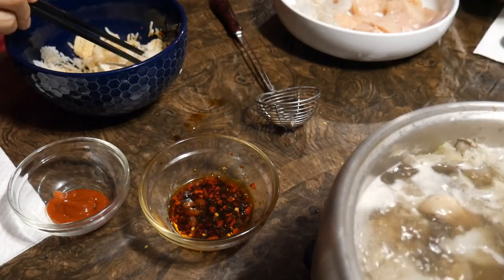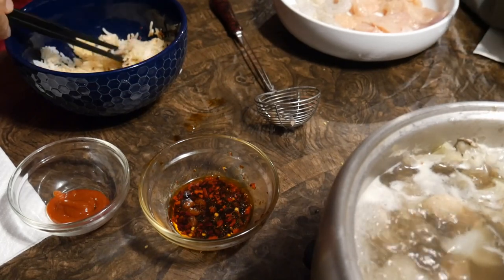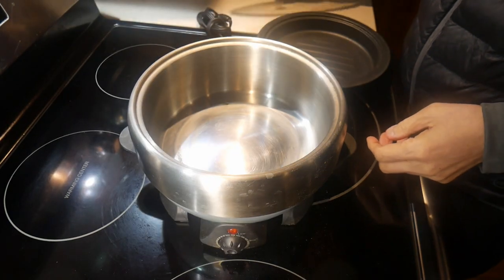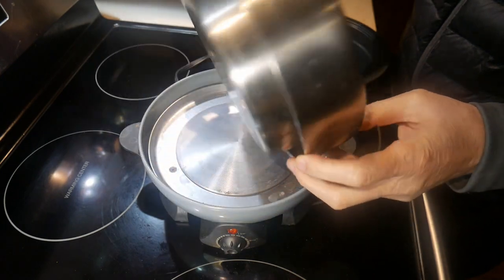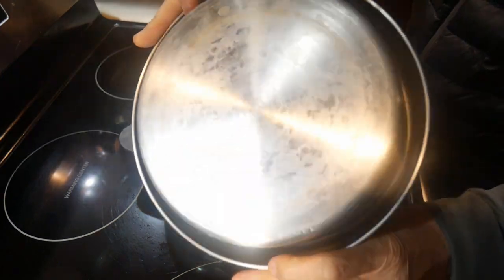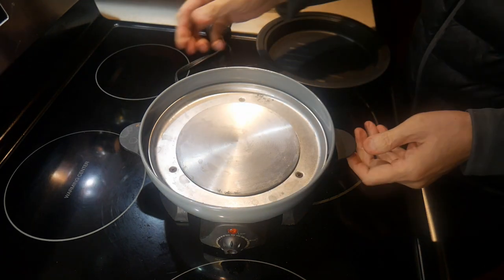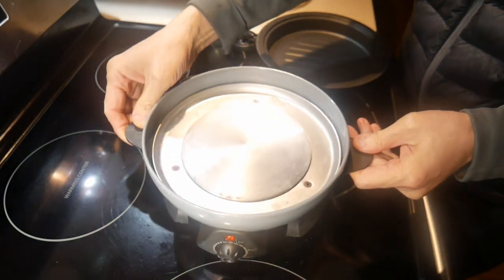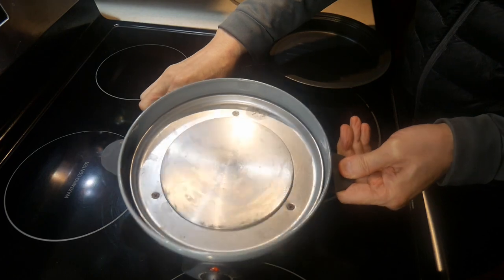It is a very simple version, and for my wife, the simpler is better. For our hot pot, I use what you would call a mini hot pot — it is basically an electric hot plate with a standard steel pot on top of it, and it is a perfect size for 2 to 3 people. For most people, they just use a hot plate and put some sort of a pot on top of it.